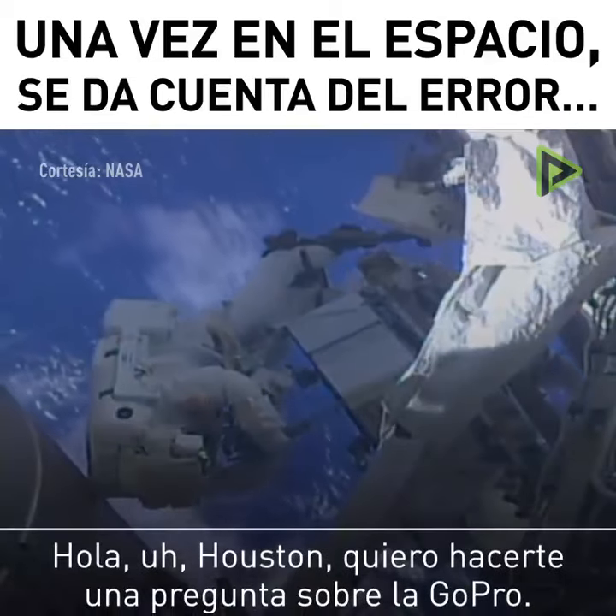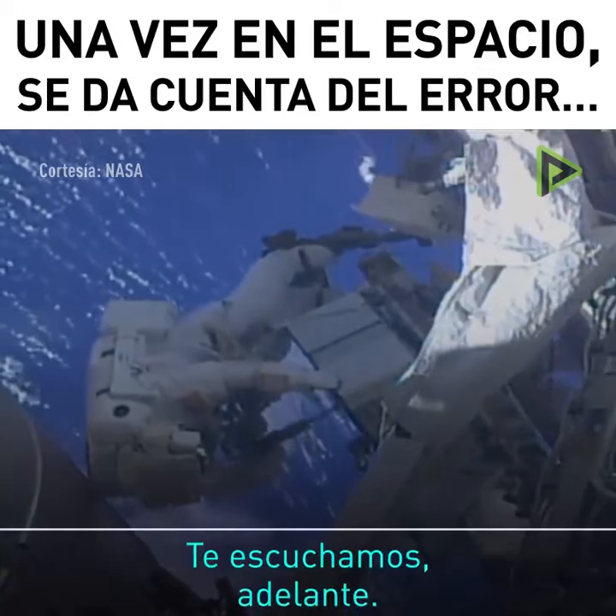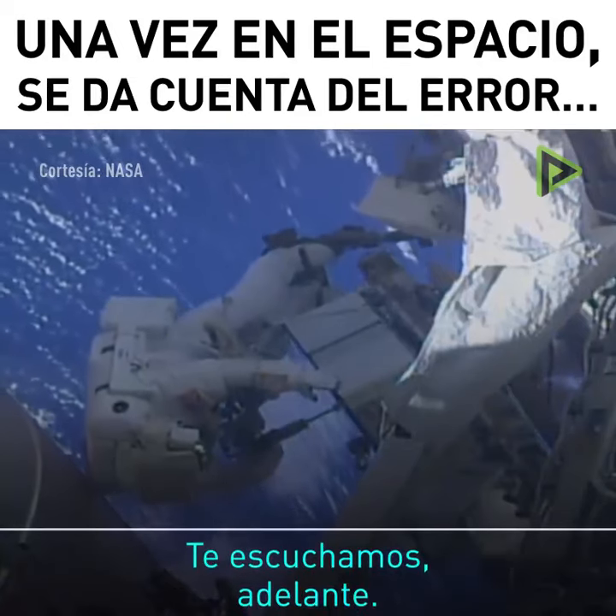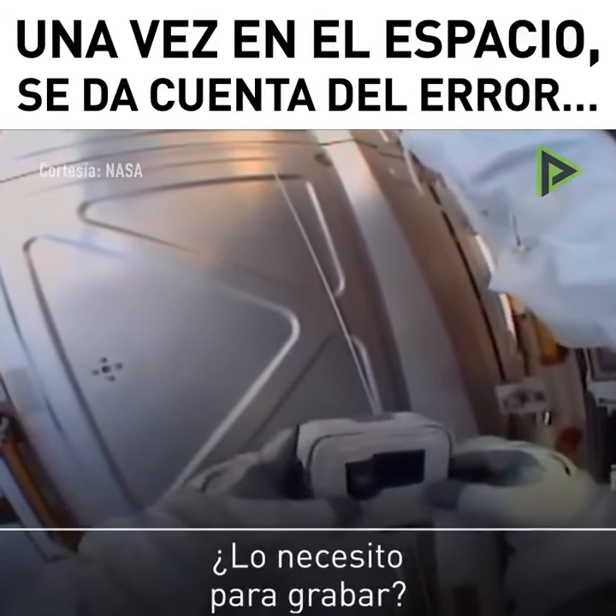Hey Houston, I've got a quick question about the GoPro. We're all ears, go ahead. I'm pushing the button and I see a 'No SD' message. Does that mean I need that to record?